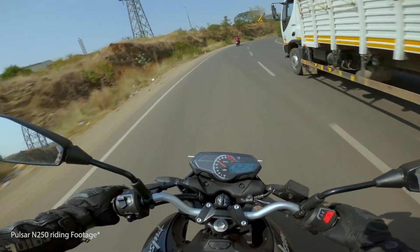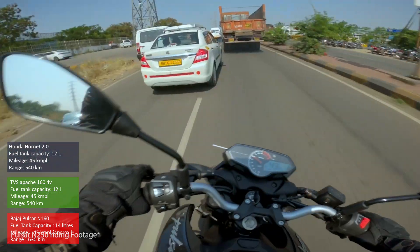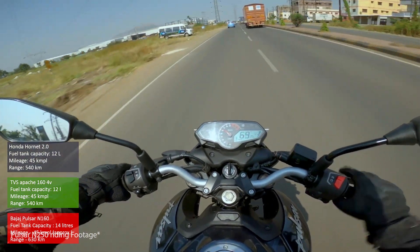We don't have official mileage figures, but estimates are around 45 to 48 kilometers per liter. With the bigger fuel tank on the N160, this motorcycle has one of the highest ranges in its segment.